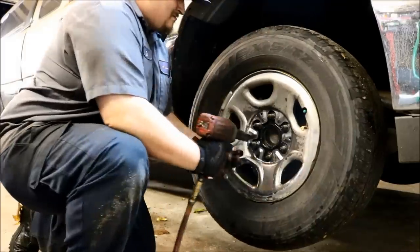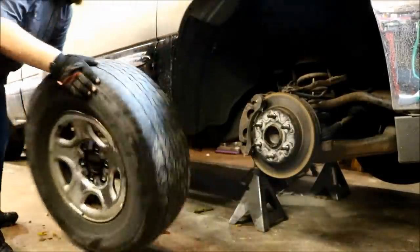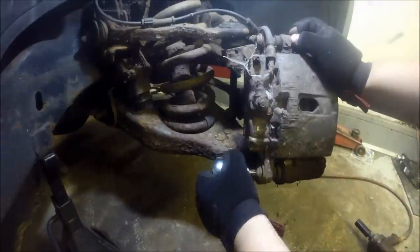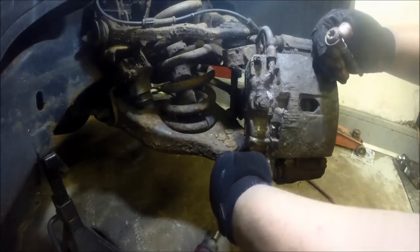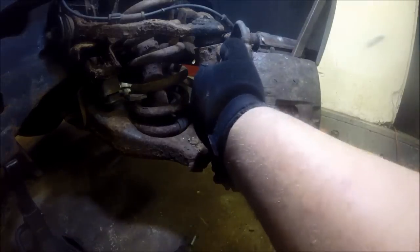Finish taking your wheel the rest of the way off. Next we'll be using a T-55 Torx socket to remove the brake caliper pins, because you're going to need to get those out to remove everything. They can be a little stubborn sometimes — use a small pry bar to get the caliper off and lay that to the side.